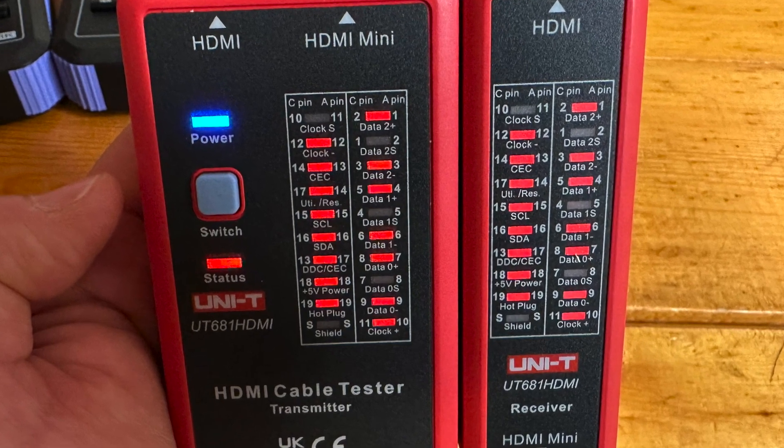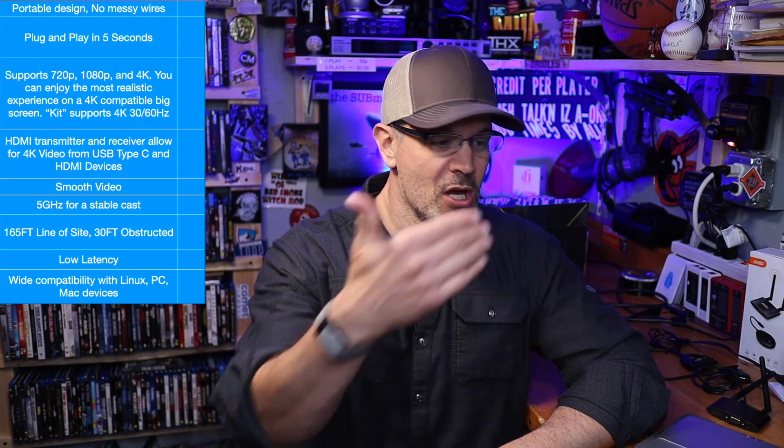Up in the corner there you can see our HDMI test bench checklist. This is a list made up of claims that Amabo has on its Amazon webpage. You, the consumer, go to the webpage, see all of the selling points, and then make a decision as to whether or not this is a product that is going to meet your needs. I'm here to tell you which of these are true and which are not true.